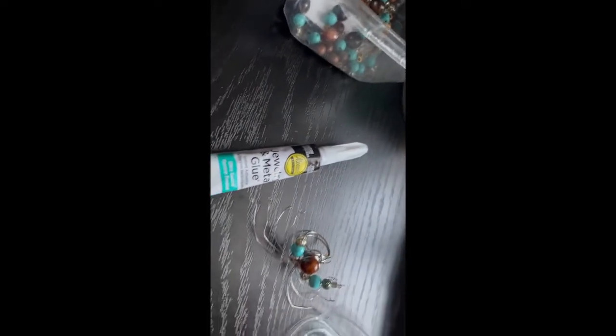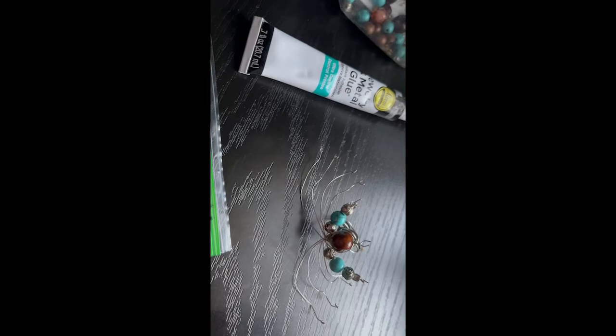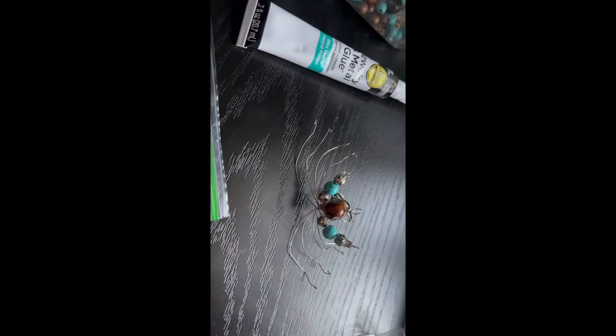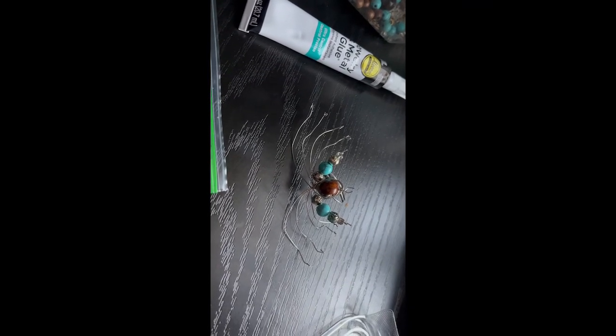Remember, the legs of the spider use 24 gauge — 24 gauge — very tiny and soft wires, so you can make the legs. That's my version of the spider, and I hope you like it. Have a wonderful night and wonderful dreams tonight. Bye bye now, thank you, God bless!